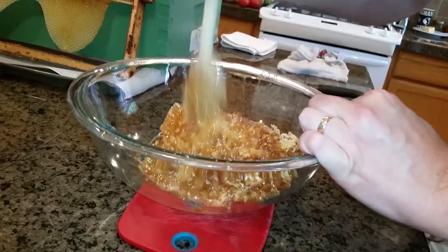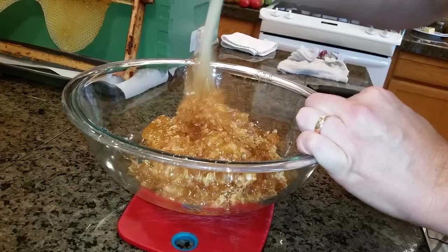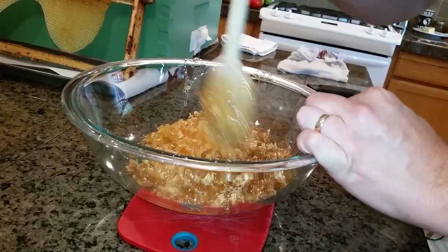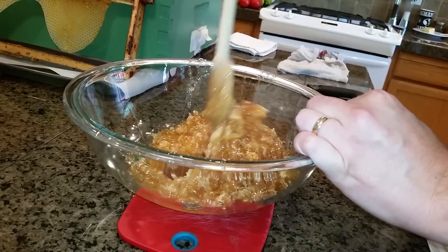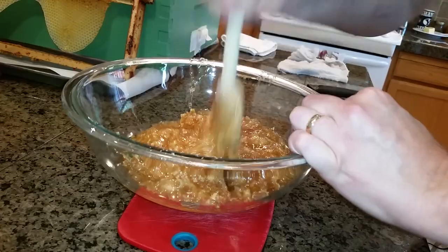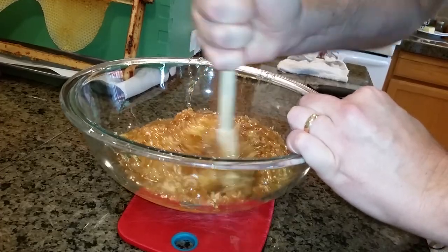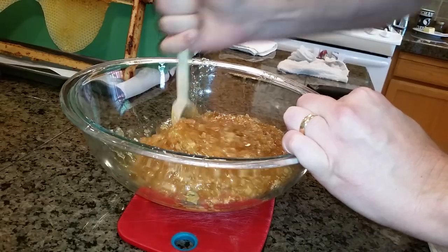When crushing the comb, be sure to break every cell. If any cells are left intact, the honey will not strain out of it — the more smashed up the better. This method of extracting honey is really my favorite. I find it's faster, less messy, and less honey goes to waste. With less equipment and even less expensive equipment, this is also the cheapest way to harvest honey.